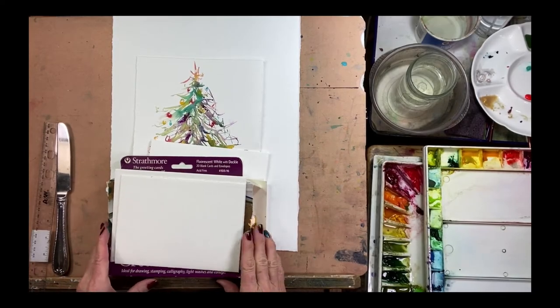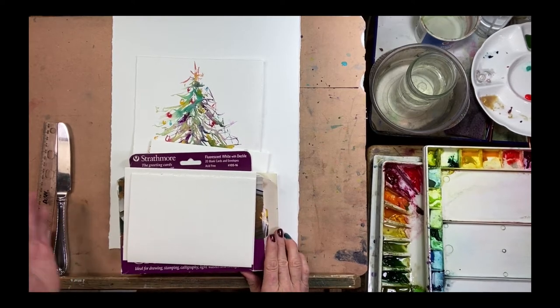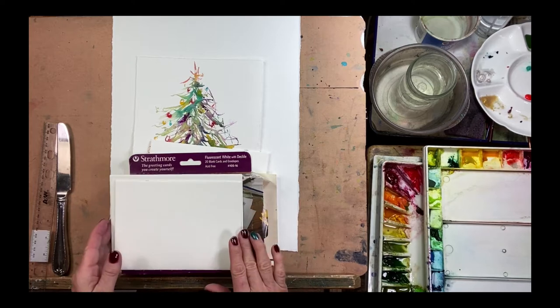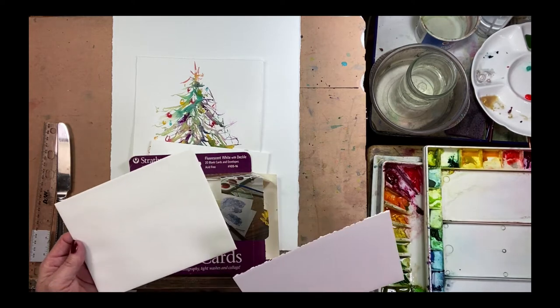Hi everyone, it's Tracy. Tonight I'm going to show you how to paint a Christmas tree Christmas card. There are a couple of options when we decide we want to paint our own cards.